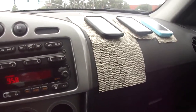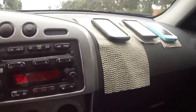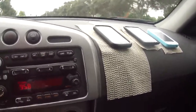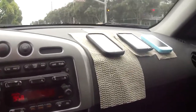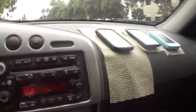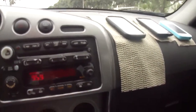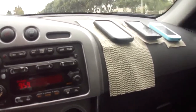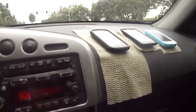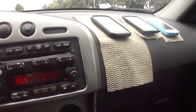Hopefully the light changes soon. So here's the acceleration test. Coming up to the final turns.